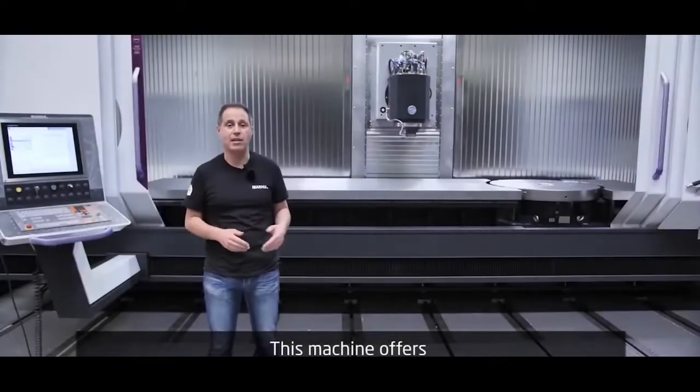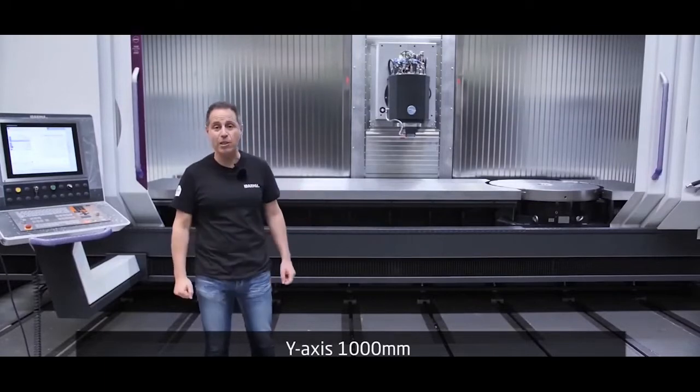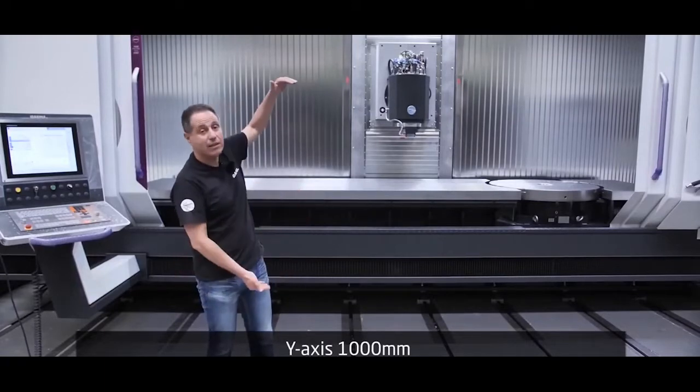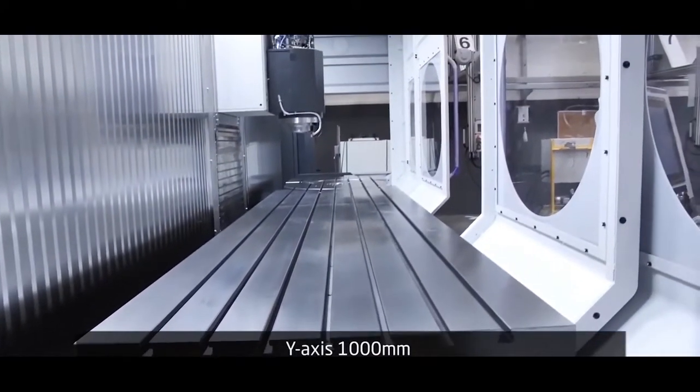This machine offers an X travel of 4,000 millimeters, a Y axis of 1,000 millimeters, and a vertical Z axis of 1,100 millimeters.